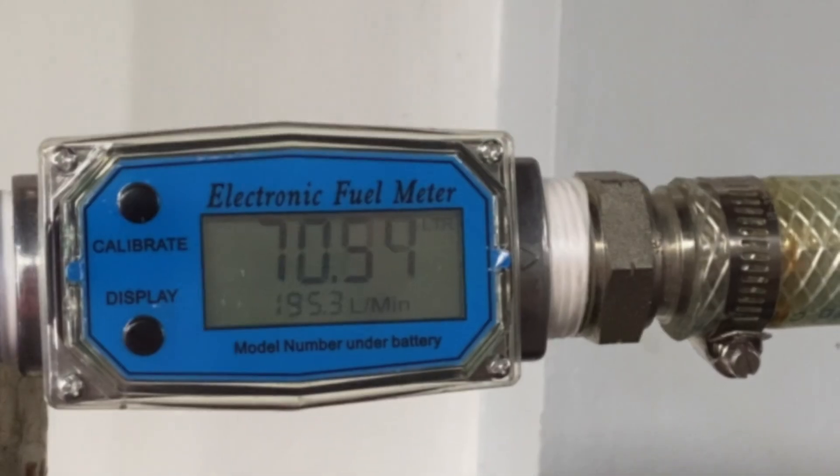For more information about electronic fuel flow meters, visit our website flowmeters.ph.